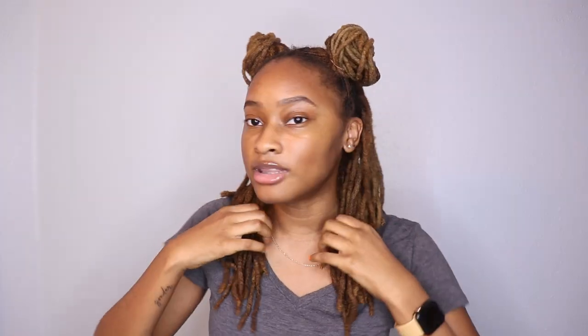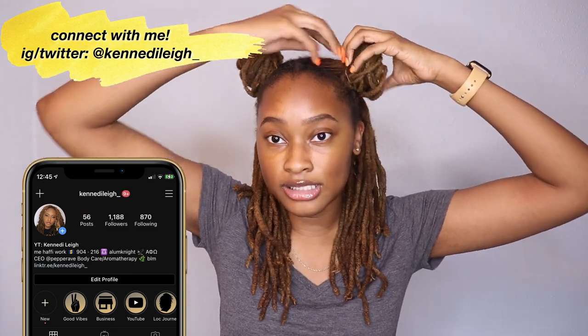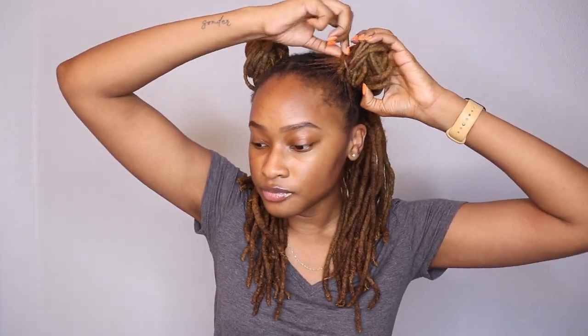It is just the basic two little space buns with the rest of my locs just hanging down. The buns are pretty simple to achieve — I just get two long ponytails and wrap my locs around into buns, then secure them with either a small rubber band or bobby pins. But yeah, that's just my first style — the good old classic two space buns. So I'm going to go ahead and take these down and get into the next style, and don't worry, I will show y'all how I do my buns.